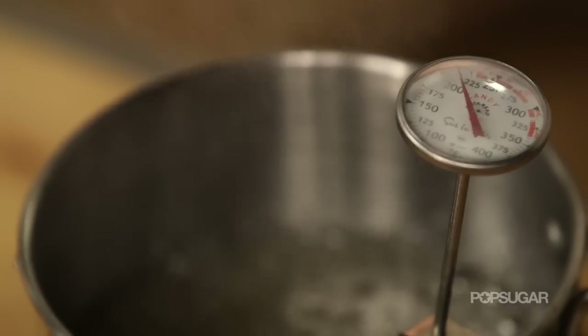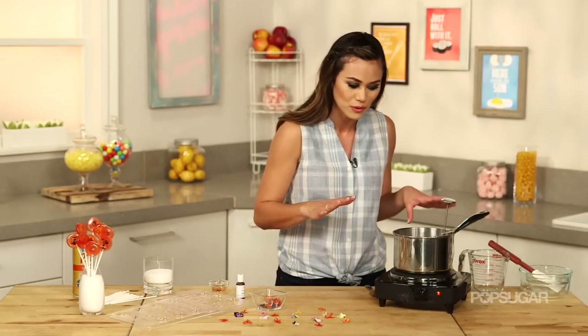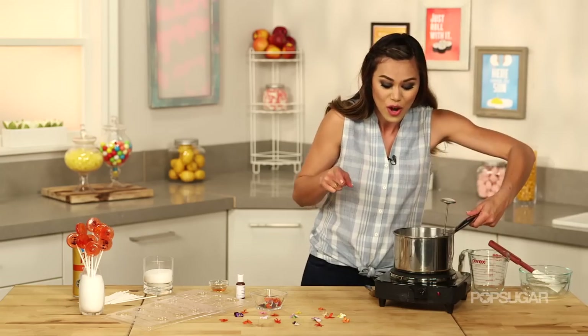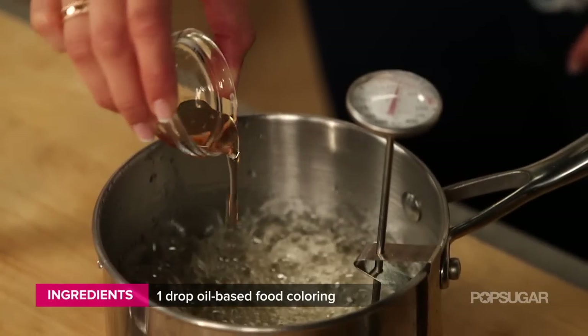We're just going to heat this until it starts to bubble. While your sugar is heating up, you might be tempted to stir it, but don't. As soon as it gets to 275, 280, right before it gets to 285, we're going to take it off the heat and add our flavoring and our coloring.